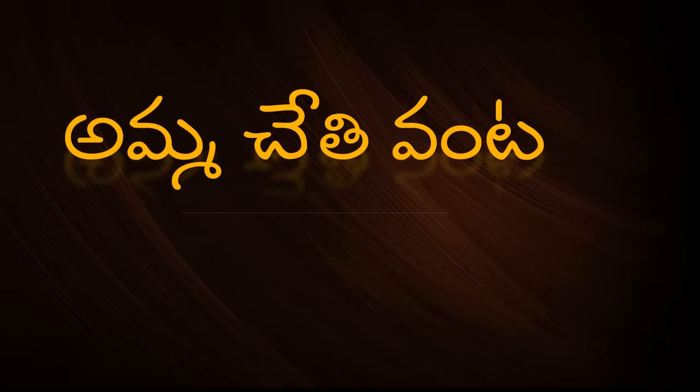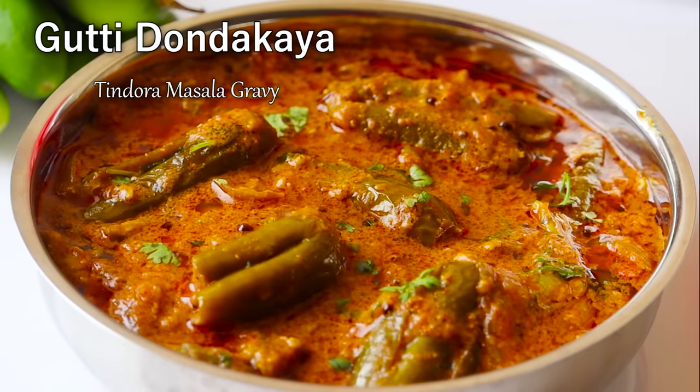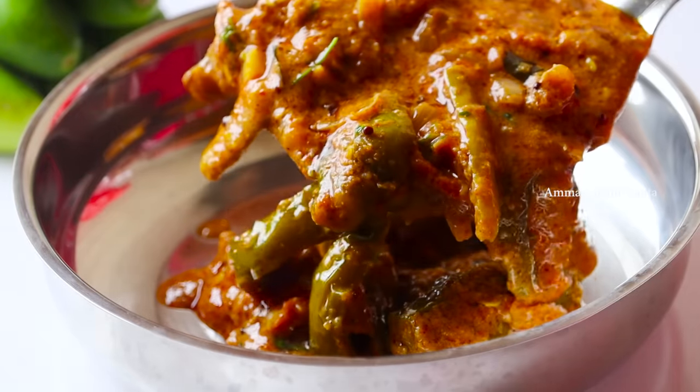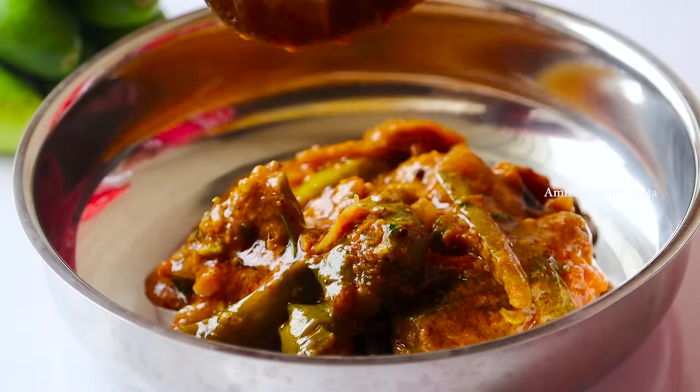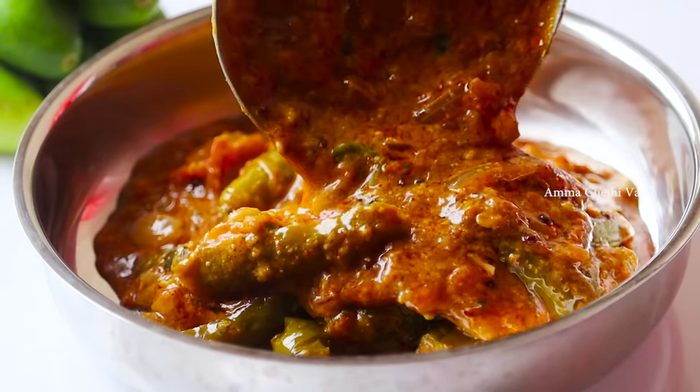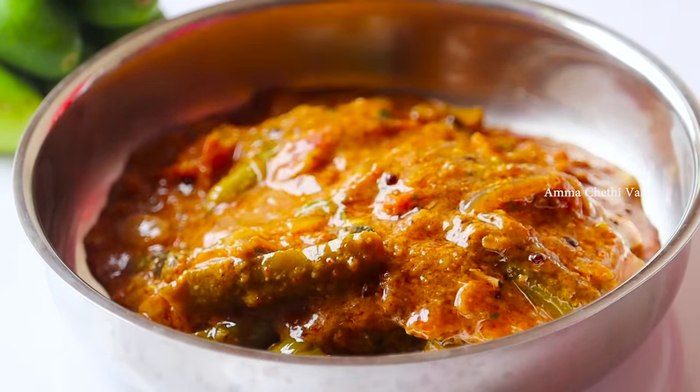Hello and welcome back to Amma Chethi Venta. In this video, I am going to show you how to make masala curry. If you don't have any time, you can use the curry point.